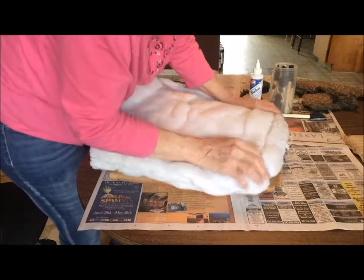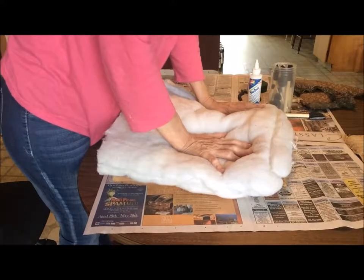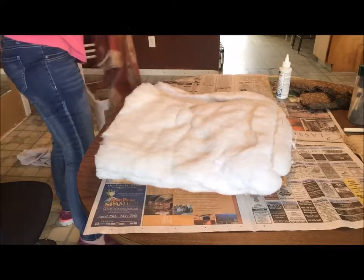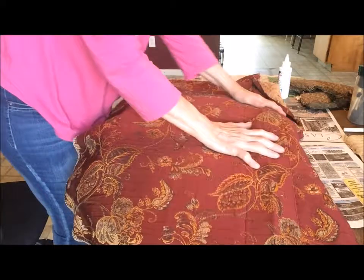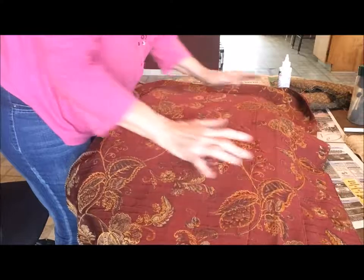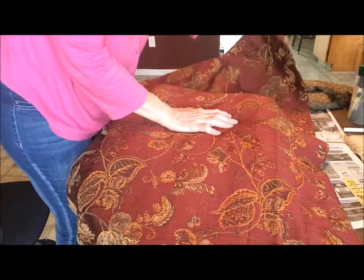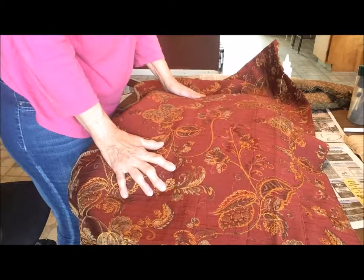This is how I laid it out. Now, this is the fabric I chose to recover it. This is an old valance from a set of curtains I had. I saved this because I just love this fabric — it's so pretty. The cat was sitting on it, so I'll have to get that cat hair off later. I had it put away and it's come in handy because it's going to be real pretty on this chair.